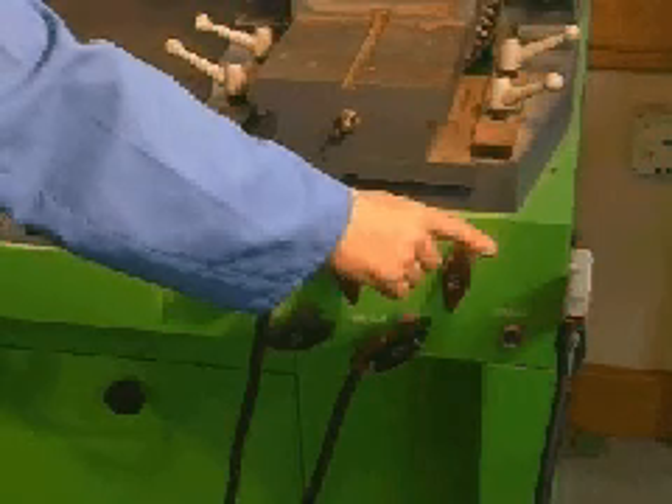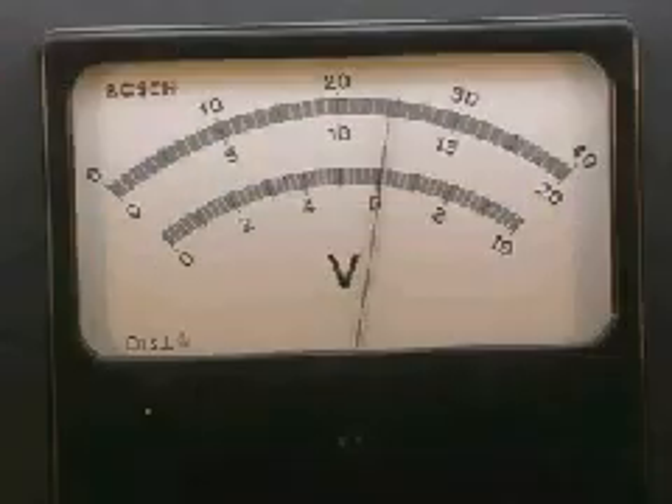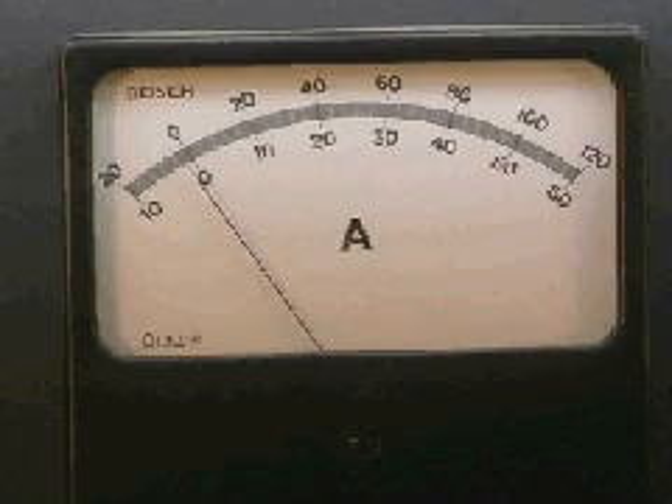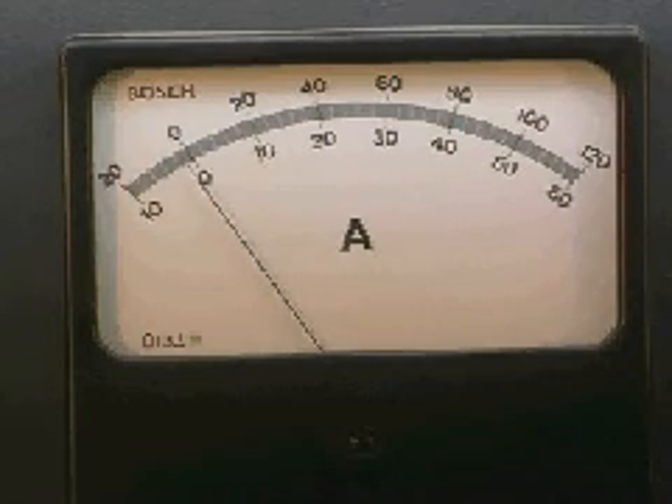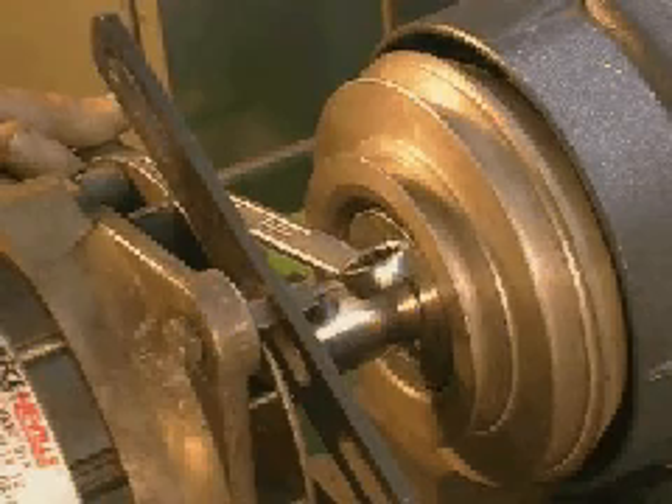Make sure the battery is connected and set on 12 volts. Check the volt meter reads battery voltage, check there's a discharge on the amp meter — this can be verified by checking there's a magnetic field at the pulley.